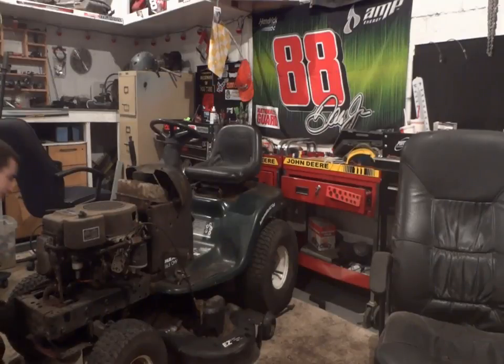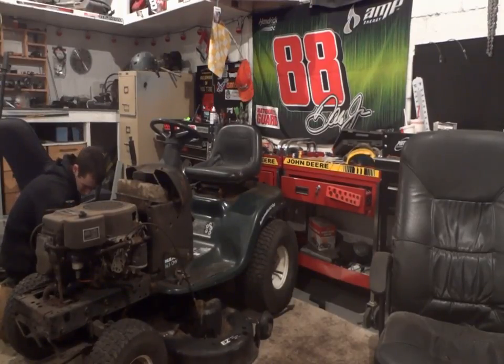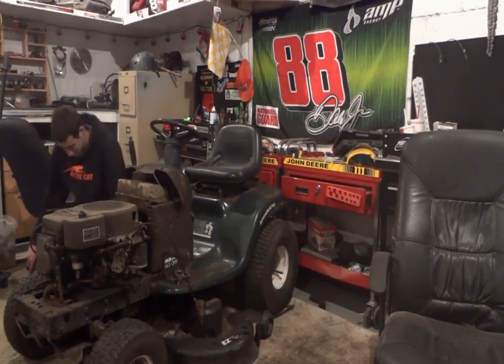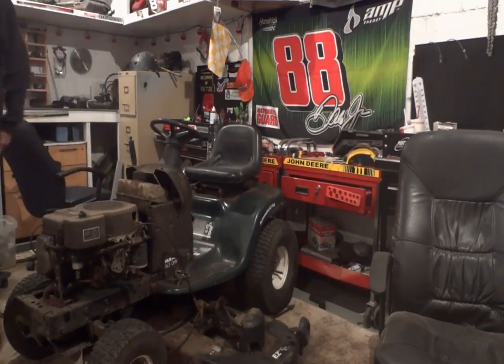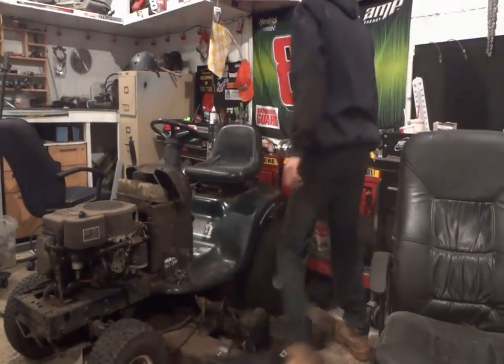I've got a John Deere coming in. I don't fully remember what it is, I know it's green with yellow rims. A lot of you guys like the John Deeres, but I'm not a big John Deere fan. Anyway, let's slide that deck out - excuse the compressor. Hold it open, slide that deck out.